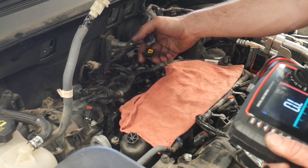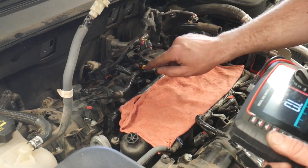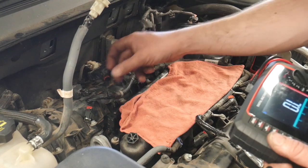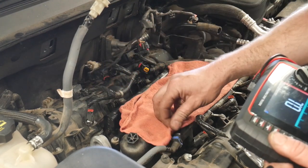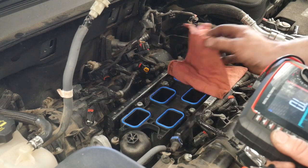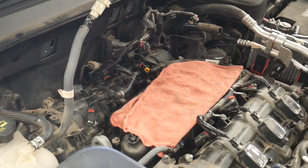I cleaned out these connectors, put a little dielectric grease on the outer portion of the injector to make sure that seal is good and slides right in. New gaskets — slop it back together and see if it's fixed.